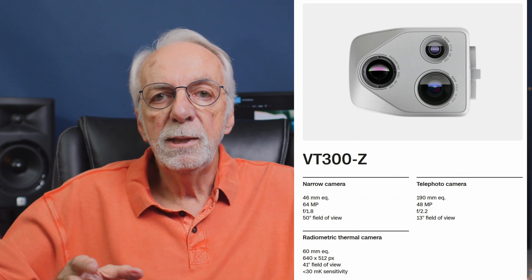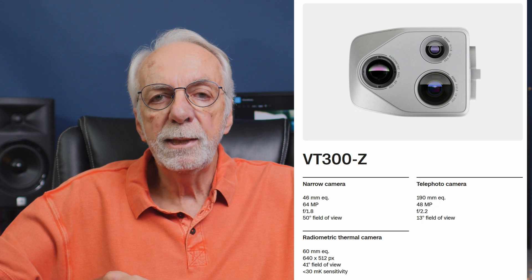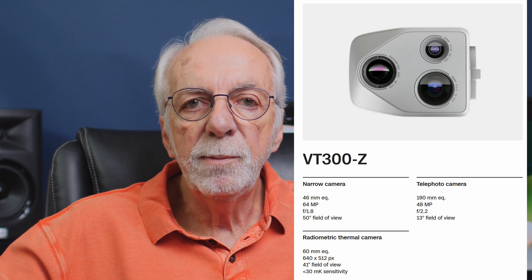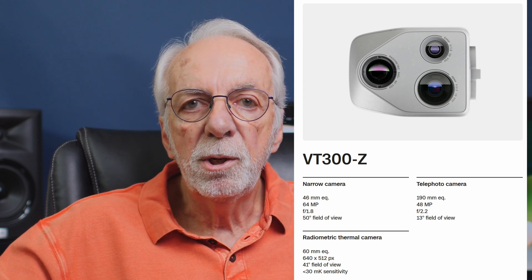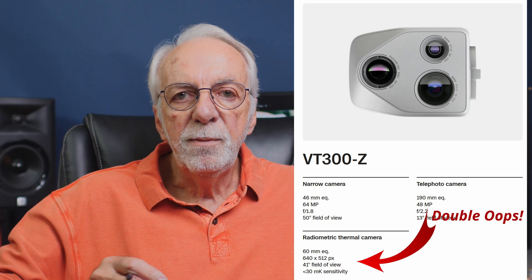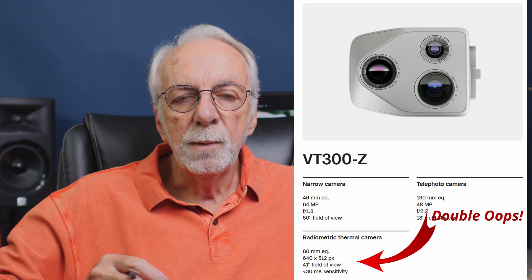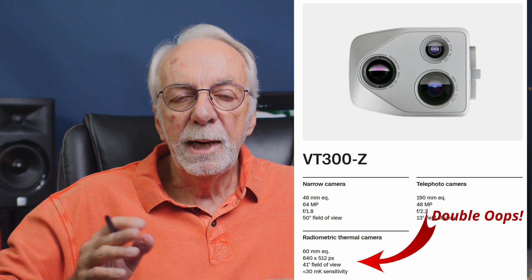It has an f1.2 lens and a 50-degree field of view. The second camera is a telephoto camera with a 190 millimeter lens — that's slightly bigger than what we get on the telephoto on our Mavic 3. It has a 48 megapixel rating with an f2.2 lens and a 13-degree field of view. And finally, it has a radiometric thermal camera made by FLIR — the Boson Plus series, the first to appear on a drone. It's a 16 millimeter equivalent, 640 by 512 pixels, with a 41-degree field of view and high sensitivity.